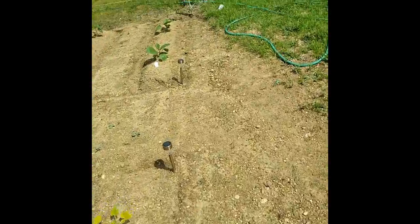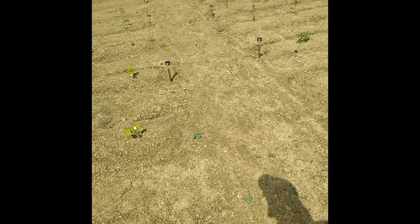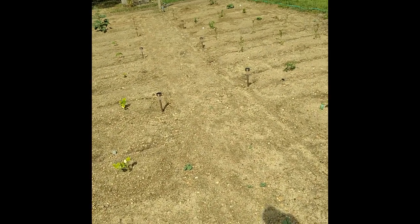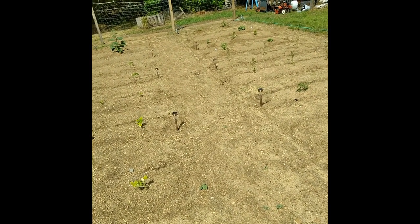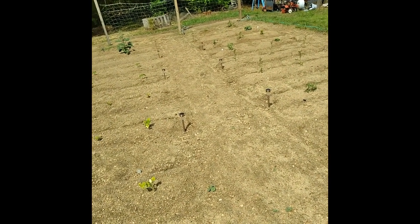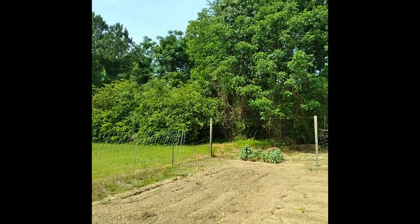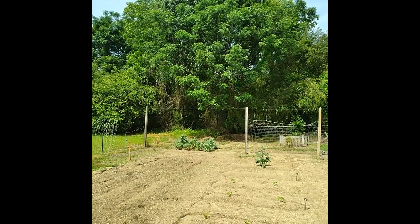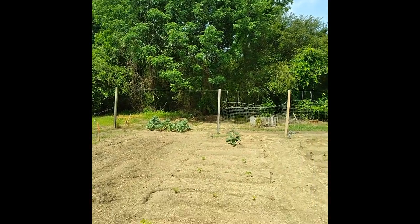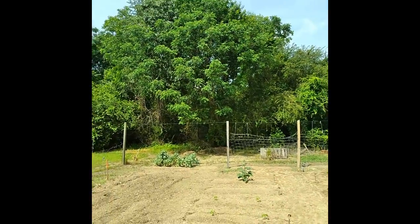Did pretty good last year. I dug one up out of the compost pen over there, didn't know what kind of squash it was, planted it, and that thing spread out 20 feet and produced butternut squash like crazy — a lot of them off the one plant. It just kept growing and growing. It spread from the woods all the way to those posts from side to side, and it was growing up in the damn trees over there.